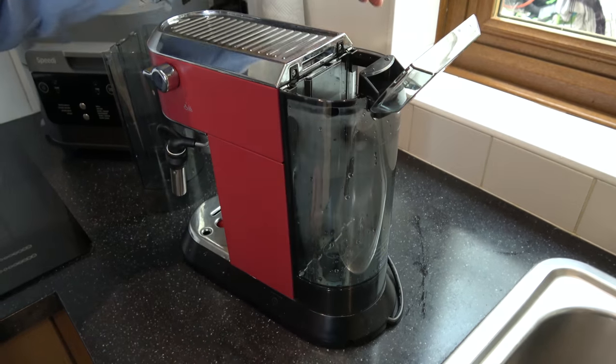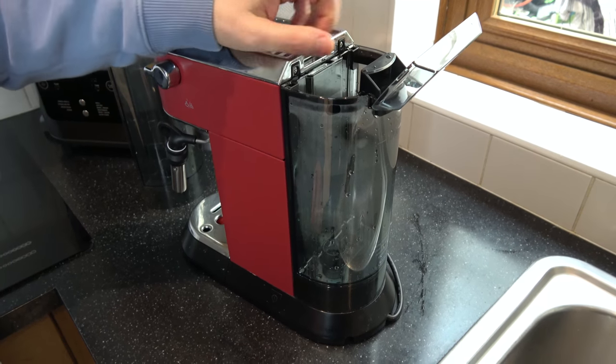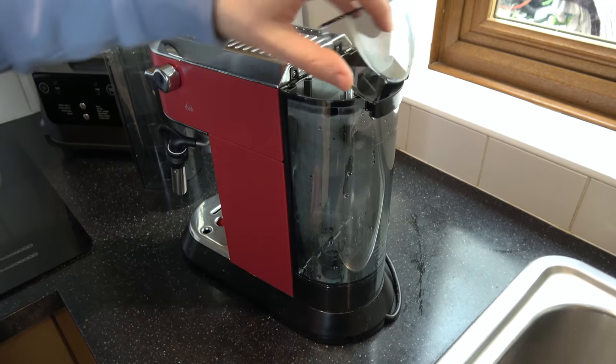Remember, you can fill it up by just doing this — you can put your cups or your jug of water in here, so you don't need to take it off at all. Thanks for watching.